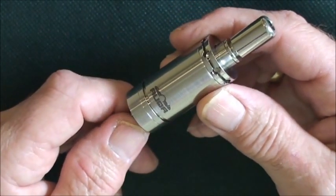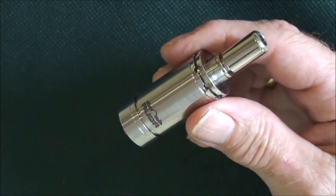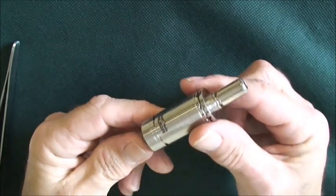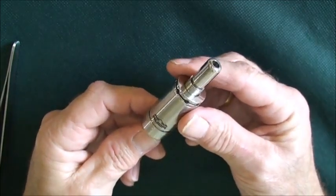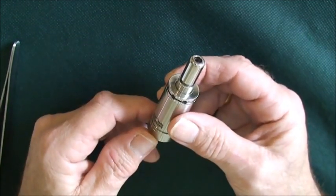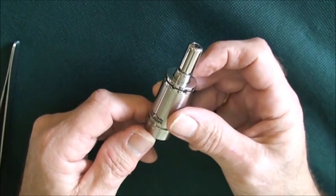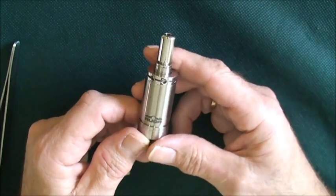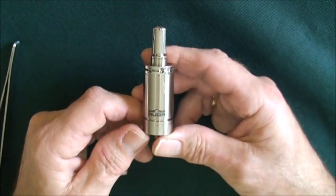It's just a very nice machined device. Vapes even better. Put it on the mod, take a few vapes, and then you can start adjusting your juice control as needed. I usually go one turn open and it's more than sufficient. So that's the build in the Aqua Tank.